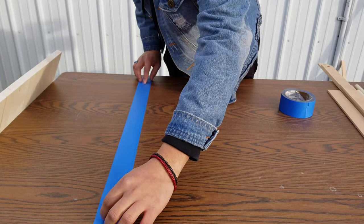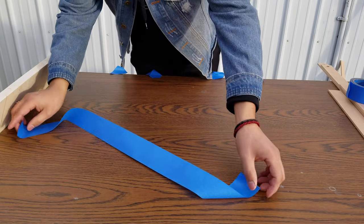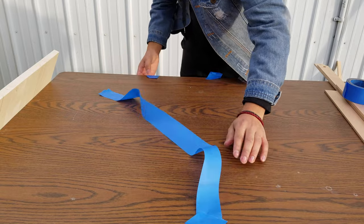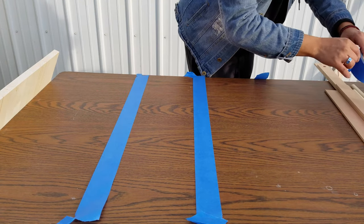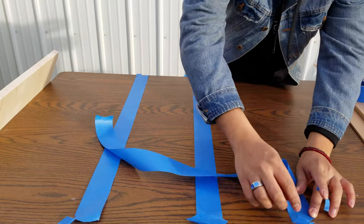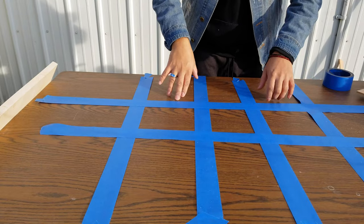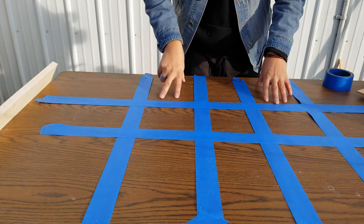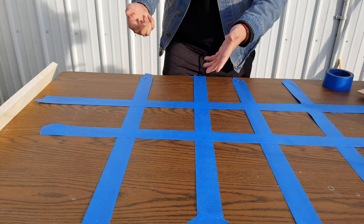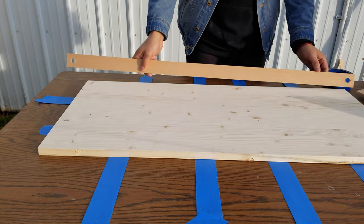I'm laying tape sticky-side up on the table to work as clamps — you probably need three or four strips, the more the better. I laid out a grid pattern of tape that will work as our clamps. The sticky side is facing up, and I'm going to put the board on there centered, so once we start assembling it we can wrap the tape up around the sides.